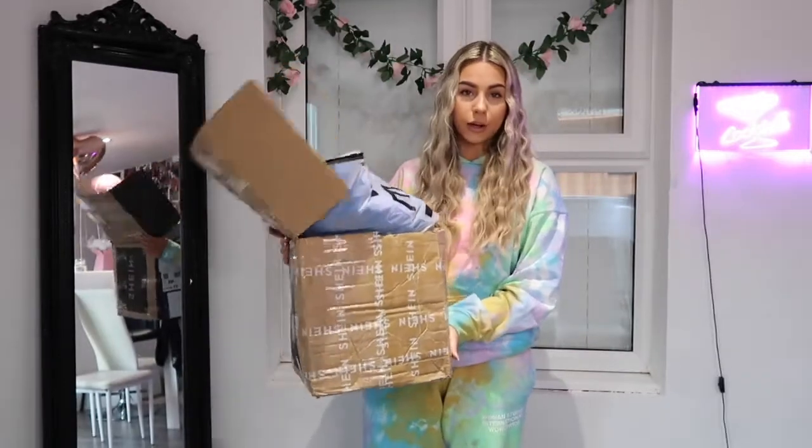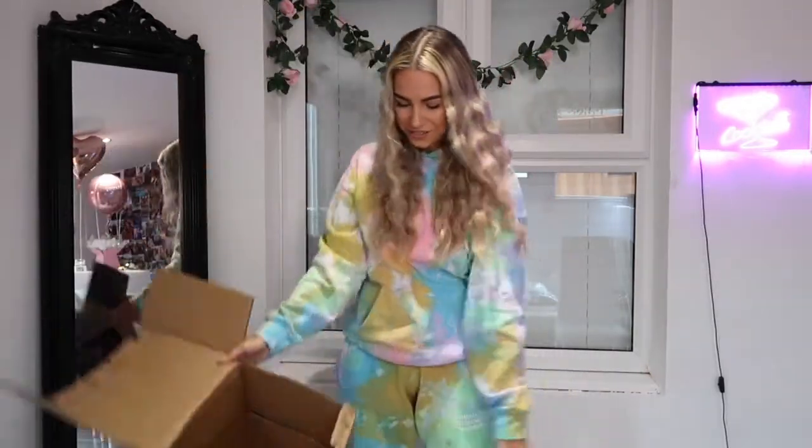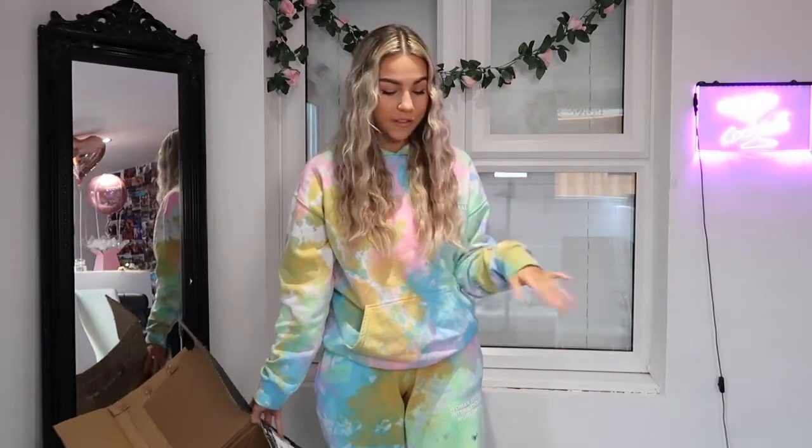Hey everyone, so today I'm going to be doing a massive SHEIN haul. Luckily I was gifted all these products, so thank you SHEIN for this. There is so much stuff and I'm going to show everyone what I wear it with and how I styled everything. I've heard so much about SHEIN — good and bad things — so today's going to be a proper honest review of what I think and what I recommend.